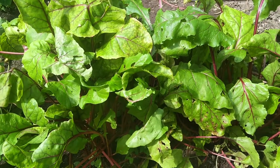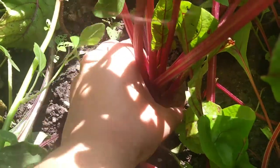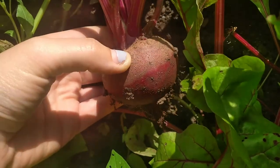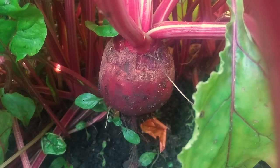Beets are a fast, easy growing vegetable. It only takes about 50 days for the beets to grow to full size. However, the thing to keep in mind when you are planting them is to make sure you have enough space in between the seeds to allow them to grow properly and evenly.